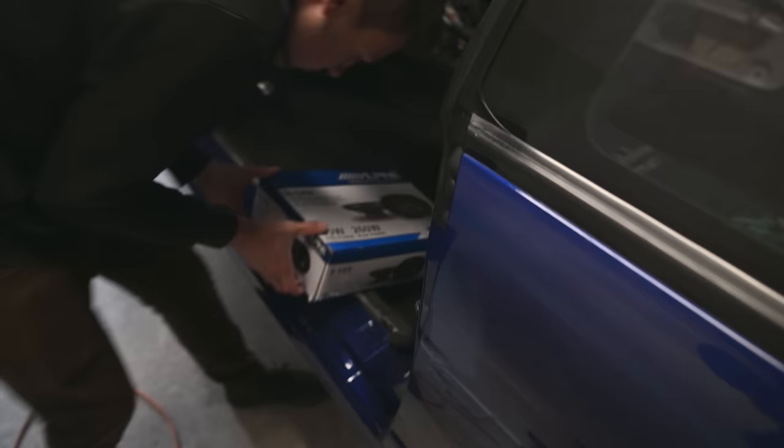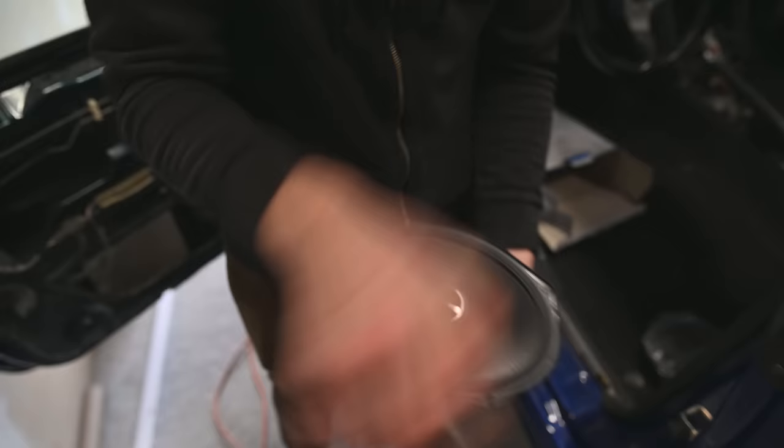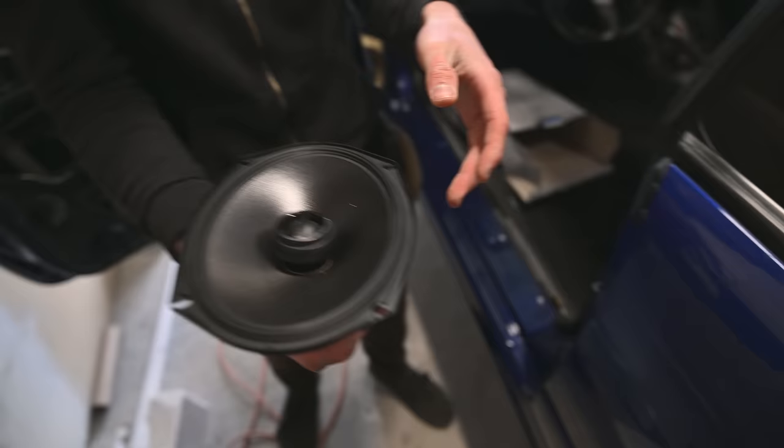These are the Alpine speakers. It's a sleek look, all black. They actually look very quality. I think this weighs heavier than the stereo.